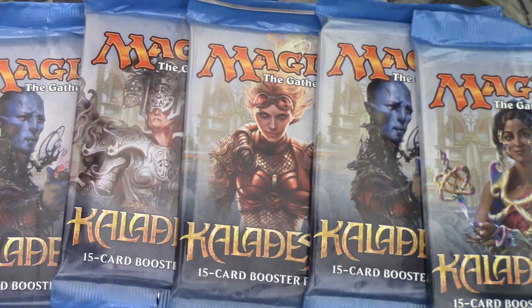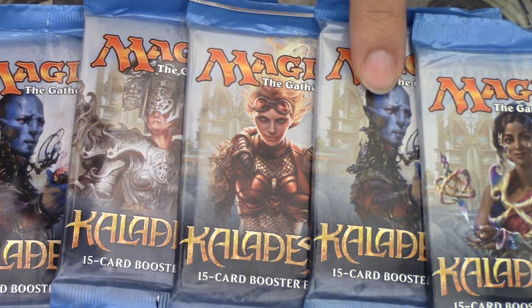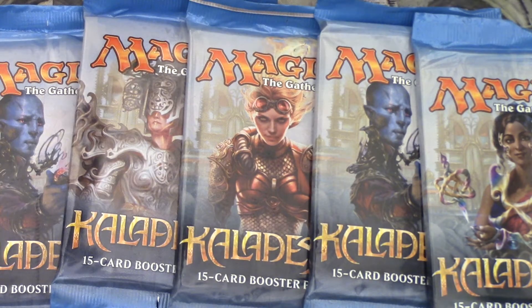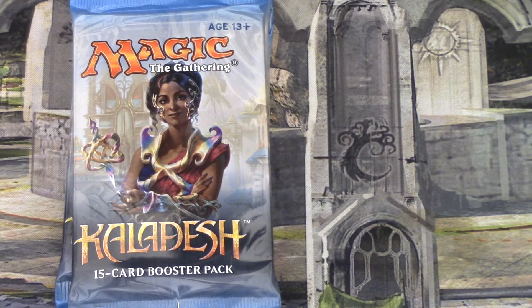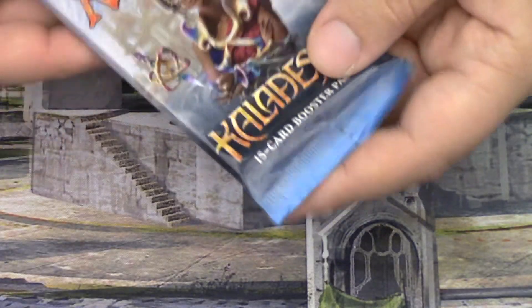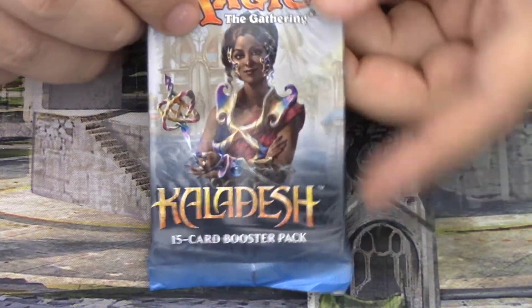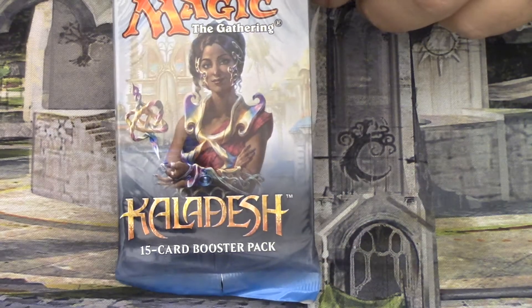I mentioned in the last video that I thought it might have been luck of the draw, or on purpose, that there were five different packs in the last gift box with five different pack arts. In this one we have two of the same — Dovin Baan and Dovin Baan — so we don't have the Demon of Dark Schemes pack. I have a little bit of a compulsion where I like things to follow a pattern. Anyway, I'll stop rambling. We are going to open the Saheeli Rai pack first. I'm hoping we get some good stuff — rares, mythics, inventions, good foils.